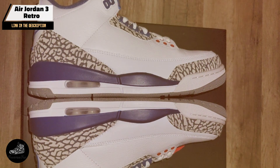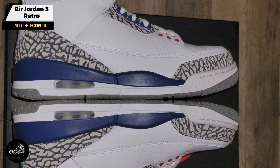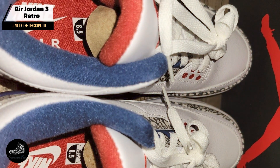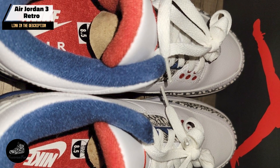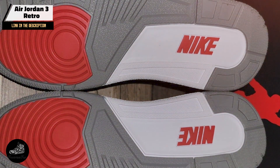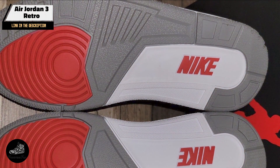Ideal for basketball players and sneaker enthusiasts alike, the Air Jordan 3 Retro offers excellent cushioning and support. Its iconic design, coupled with the comfortable fit, makes it suitable for both athletic and casual wear. The shoe's versatility allows it to transition seamlessly from the court to everyday life.